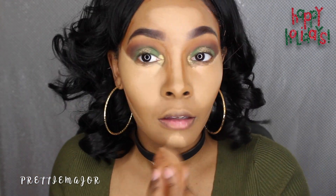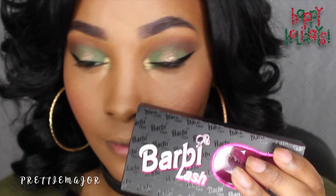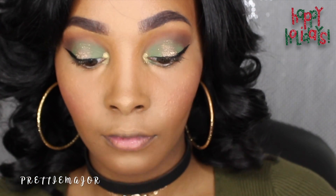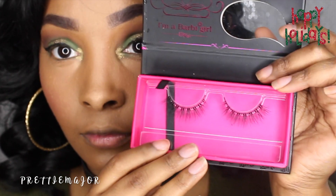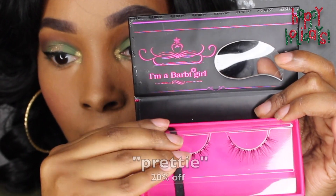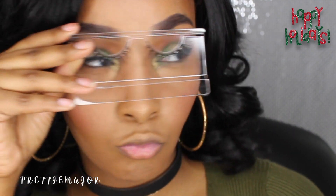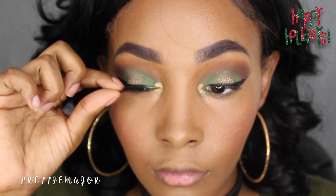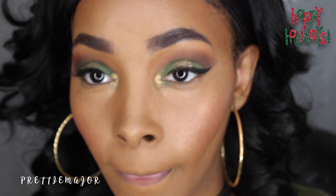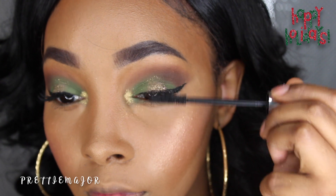We are done with the highlighting and contouring, so we're going to go in with Barbie lashes from BarbíeLash.com. These are cute mink lashes called Beauty's World — that's the style. You can get a 20% discount using the code 'pretty' — I'll leave that in the description box. These lashes are definitely gorgeous, but we're going to have to measure and cut them because they're too long for me. I've already applied one side, just making sure since I'm sometimes really bad at applying lashes on camera.